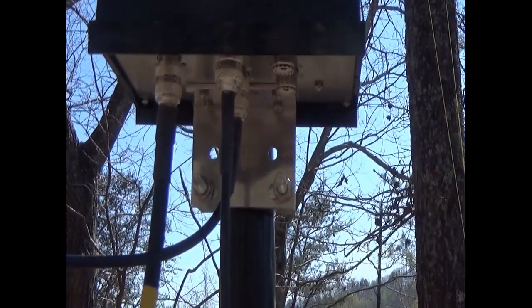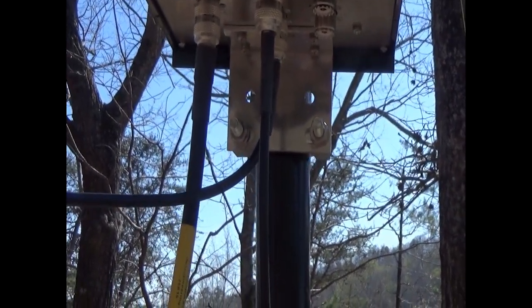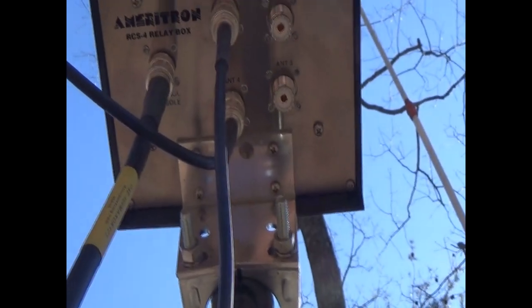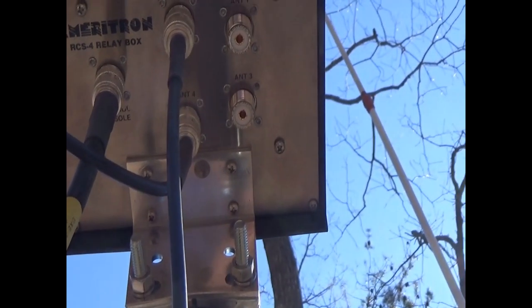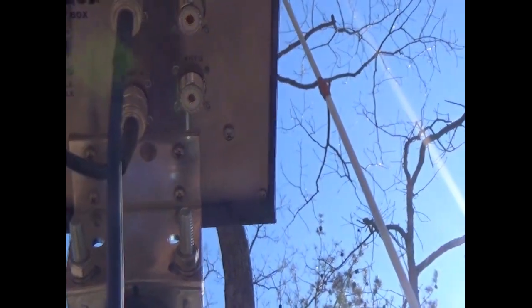There'll be an end-fed and a Hustler 4BTV vertical fed into this one. I've got to make some drip loops in the coax and secure everything. You can see the heliax going to the control box down to the shack, and then two cables coming in from the other two HF antennas. I've got two more positions available in the box, so that's done.